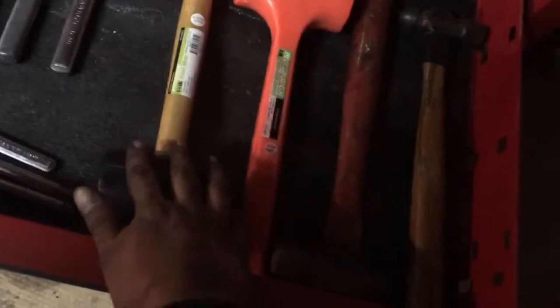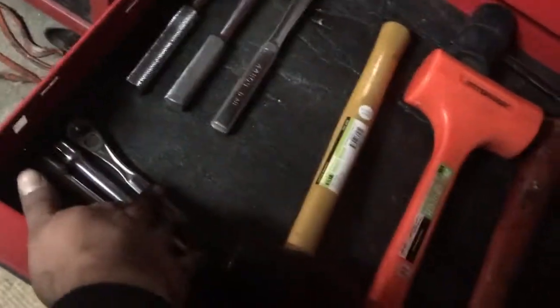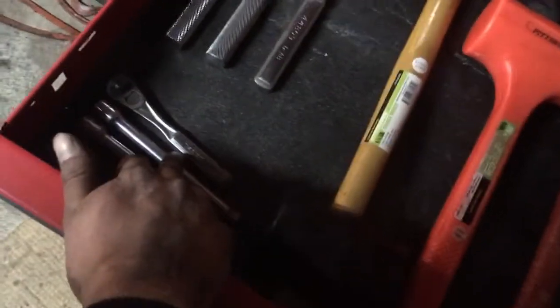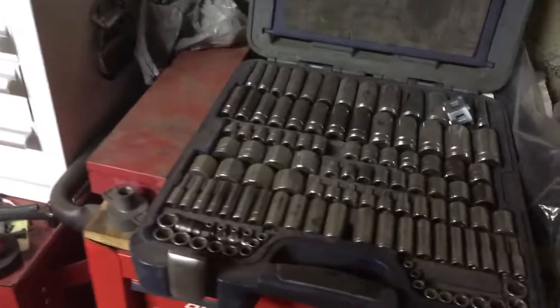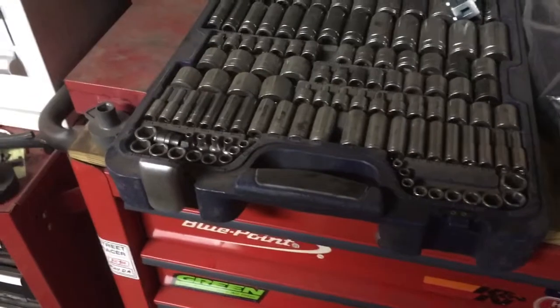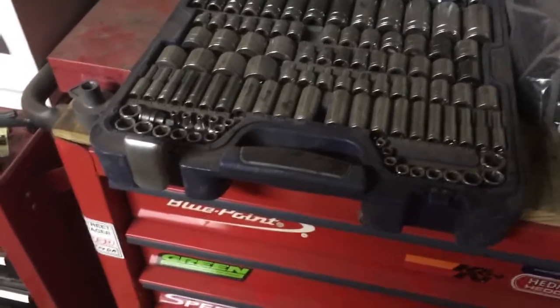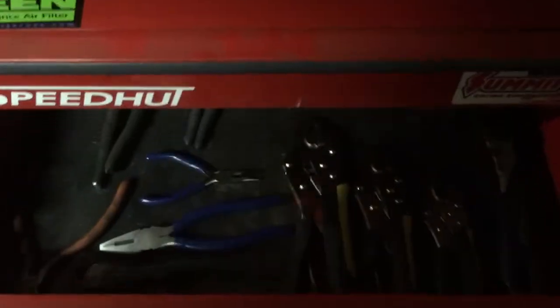Hammers: dead blow, rubber mallet, ball peen, plus a couple of ratchets — a little breaker bar, quarter-inch ratchet, and three-eighth extensions. My plan when I go to a new job is to bring the blue point box with me. I could just go ahead and buy another one, but having tools sitting around not doing anything drives me nuts. So once the time comes that I need to bring the blue point box, I'll get a new blue point kit for the replacement box.